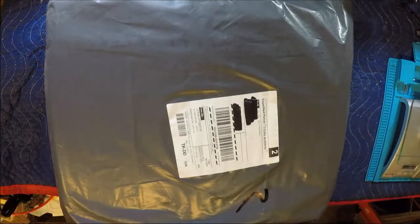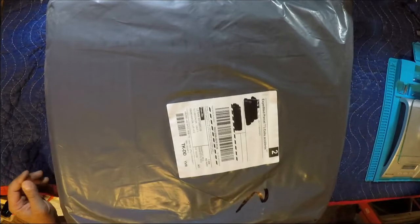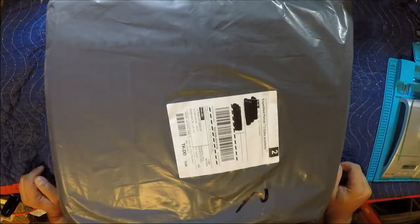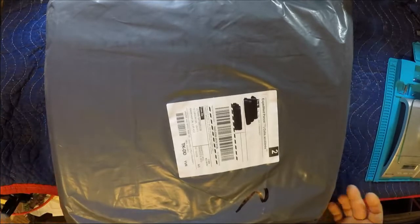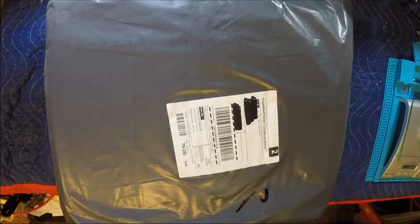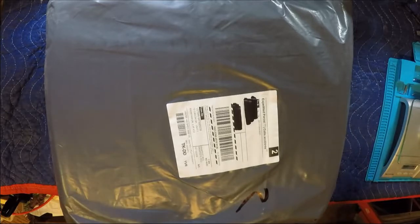Hey guys, welcome back to the channel. We're going to do an actual legit unboxing, unpackaging of a package I got in the mail. I was away for the week and came home, this was at my front door. Wife picked it up and we're gonna open it up here. I have a pretty good idea what this is — I had ordered an eShin EX2 mini drone, that's the Bugs 3 mini clone I guess you would call it.